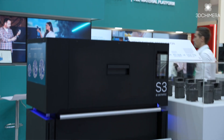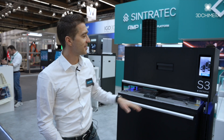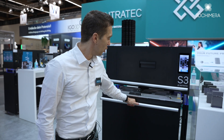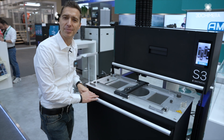Today, at the exhibition, we are launching three new products. First of all, we have the Sintratec S3. This is our new Fusion module. It has a 30 watt power laser, which is three times faster than the previous generation. In addition to that, we have launched our new build module, the Sintratec MCU 220.